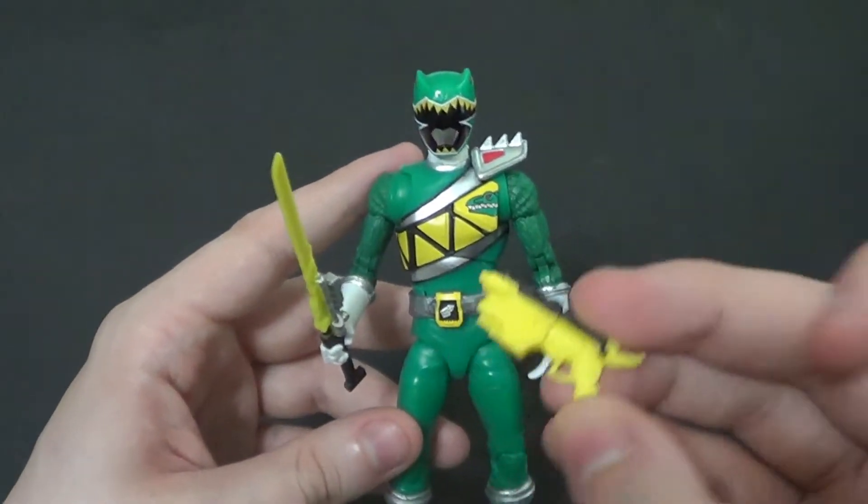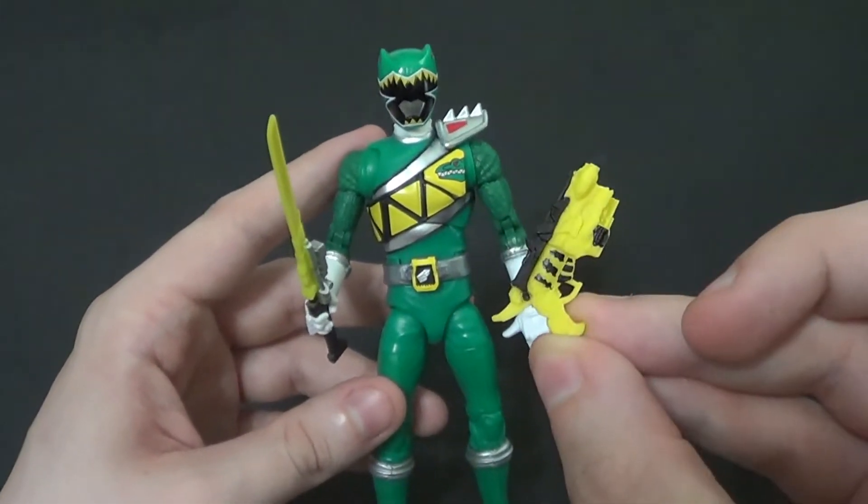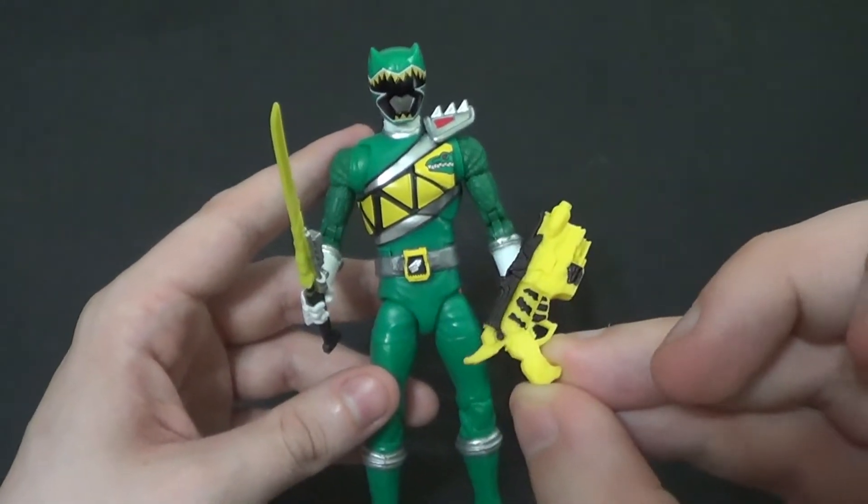He also comes with the Dino Charge Morpher, which functions as a blaster as well. Could use more paint — am I right, folks? It's not even the same on both sides.